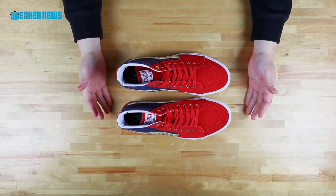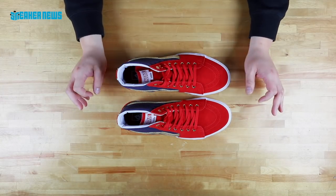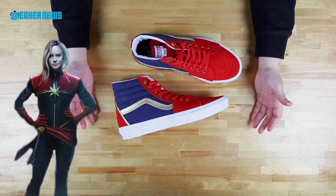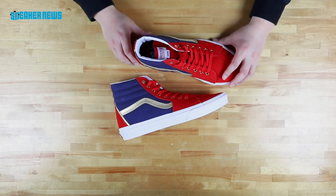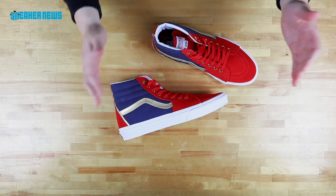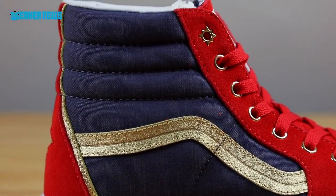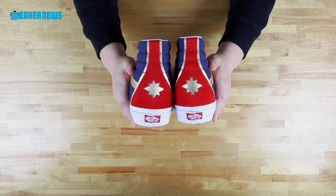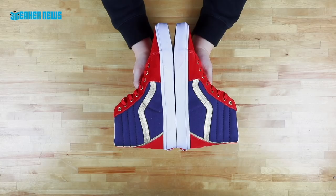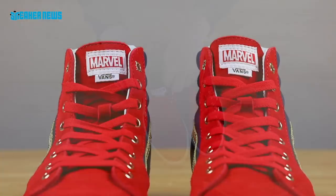Next up, we have another skate high for a character that hasn't quite made an appearance yet — we don't want to spoil anything, but this character does make a minor appearance in the end credits. This is the Captain Marvel colorway of the Vans skate high. Captain Marvel will be played by Brie Larson — she's an Academy Award winner. She is considered one of the most powerful beings in the whole Marvel universe. Here we have a colorway inspired by the Captain Marvel uniform: red suede, nice blue canvas-type material, the gold stripe, and the Captain Marvel star detailing at the uppermost eyelet. The heel features the same Captain Marvel logo cut out to reveal a gold foil layer. On the medial side it looks like a very simple skate high — same red suede, blue canvas, and the gold stripe. Much like all the other ones, you have the Marvel Vans tongue.